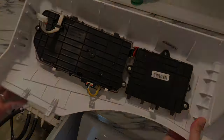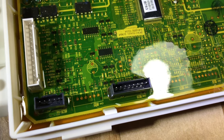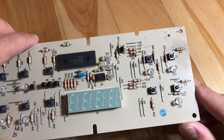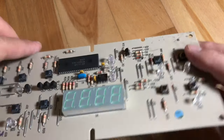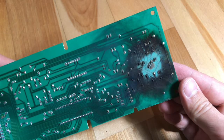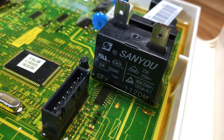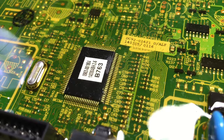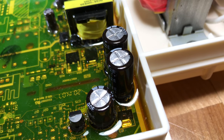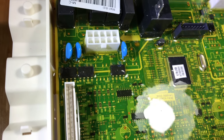The first thing you want to do is visually inspect the logic board for any signs of physical damage or burn marks. Here's an example of a logic board from a stove I recently replaced where you can clearly see the board is fried. In the case of our washer, I inspected both logic boards and couldn't find anything obviously wrong — no burn marks, all the capacitors looked fine, the fuse looked okay, and there were no other signs of physical damage.